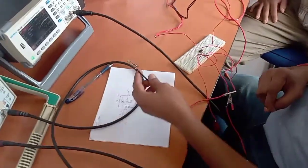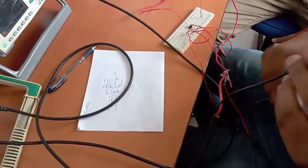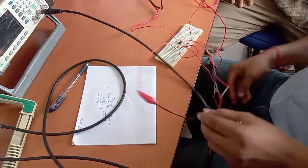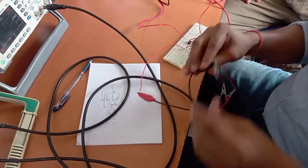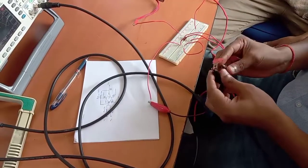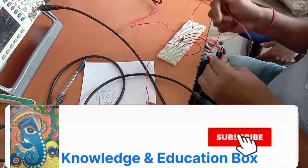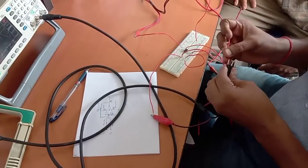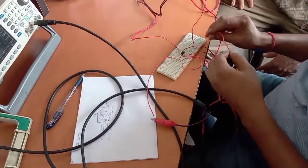Now we have to short all the ground points of all the CRO probes and signal probes. This is for the signal generator — we have to short it. The third ground is also to be shorted. We short all of them commonly to a common ground point — we have set it here, inserted to this common ground point.